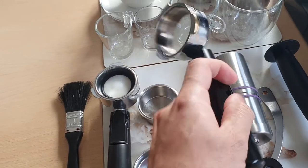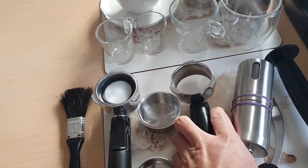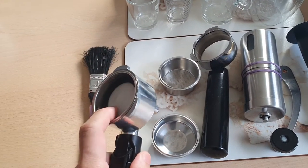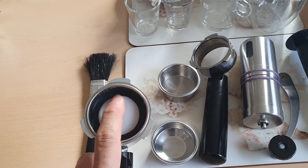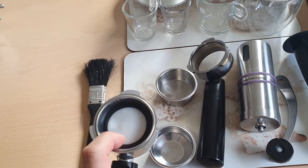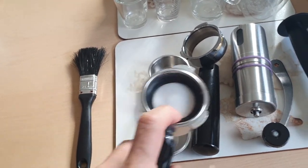All I did was saw off the bottom with a hacksaw and a grinder. I still use this one, and what I did was replace the original basket with a piece of plastic.